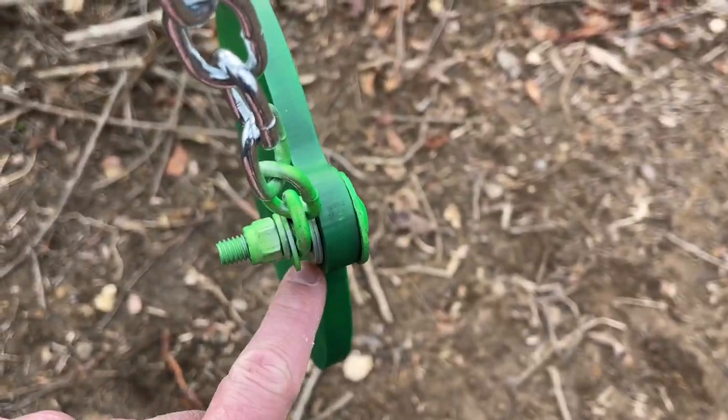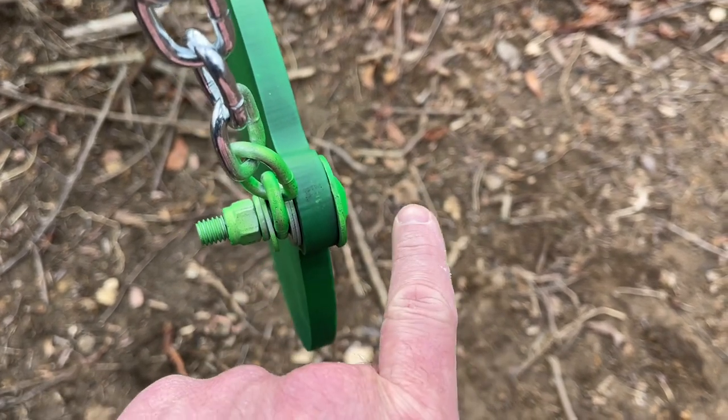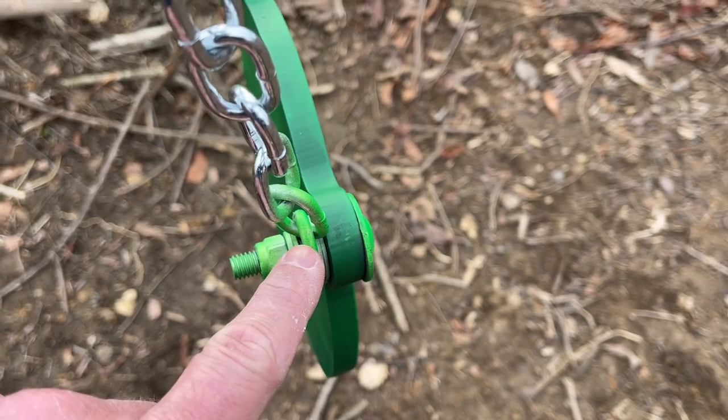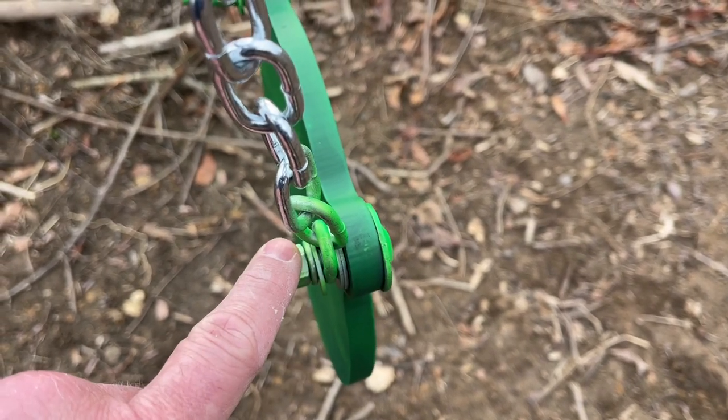I put two double-stacked washers here to try to keep the chain away from the plate. So the assembly goes: a bolt, a washer, two washers, the chain, another washer, a lock nut, and then the nut onto the bolt. I did that for all the plates.